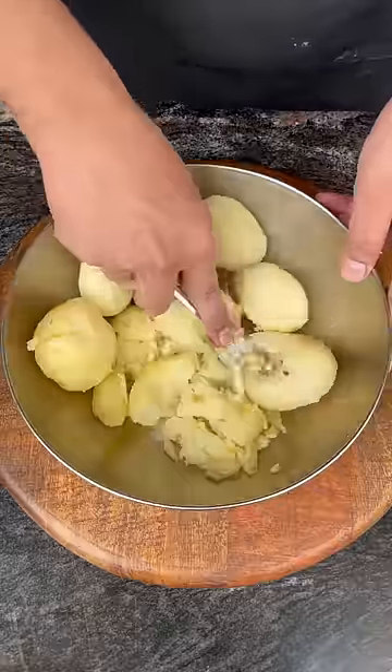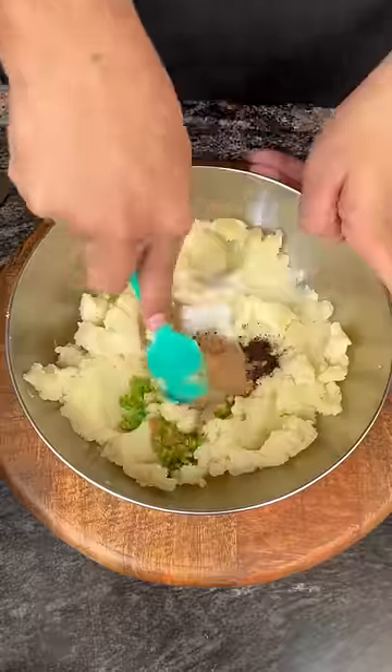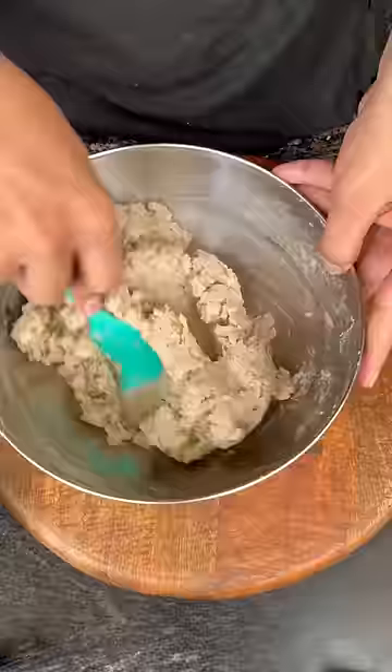I had a burger which was famous, so let's make a desi burger like that. I have to mash the boiled potatoes properly — add all the potatoes, and for the binding I am using corn flour. Mix it properly.